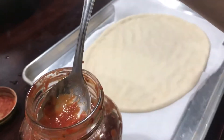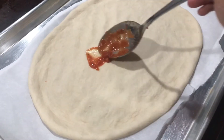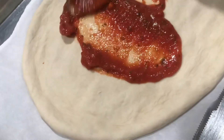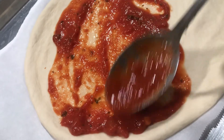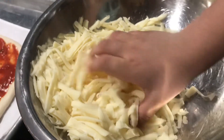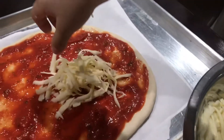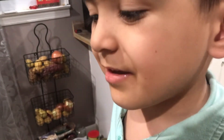Now we put some tomato sauce. Just like that. Let's put some cheese. Spread the cheese!